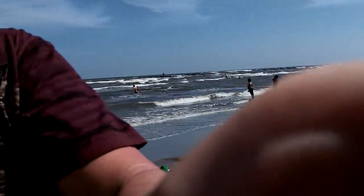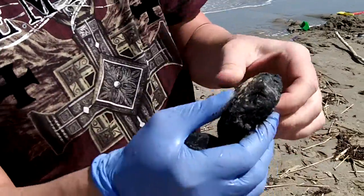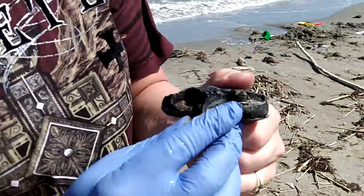All right, can you hold that for me? Let me grab those, and I'll just show everybody. It's really hard, but when you pull it apart, it's gooey on the inside. Rubber doesn't do that.